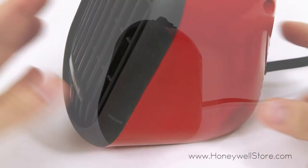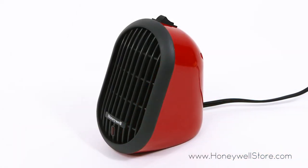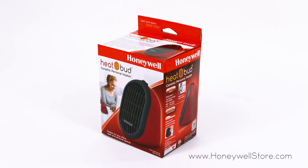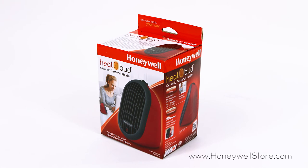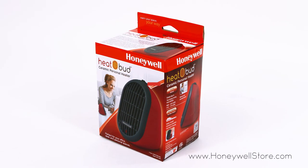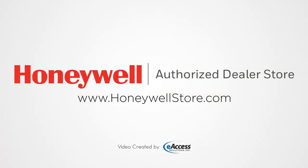Exceeding industry standards, this heater also comes with overheat safety protection. The Honeywell HCE 100R HeatBud comes with a three year limited warranty. For more information or to purchase this product, visit www.honeywellstore.com.